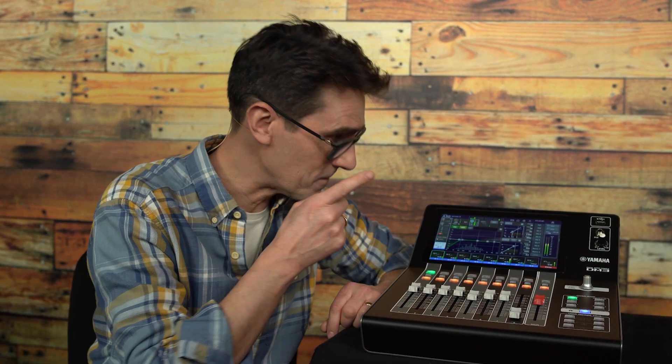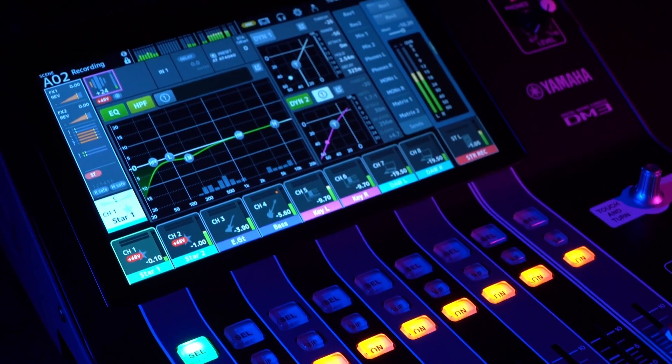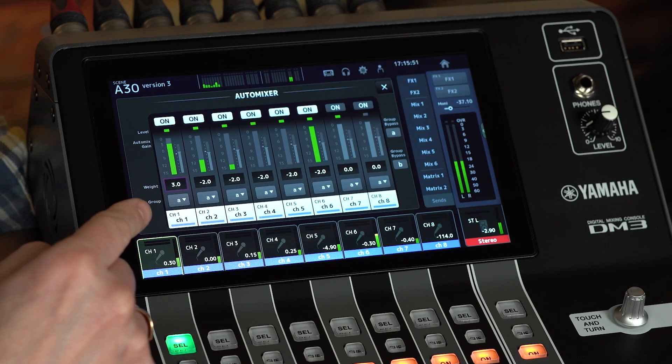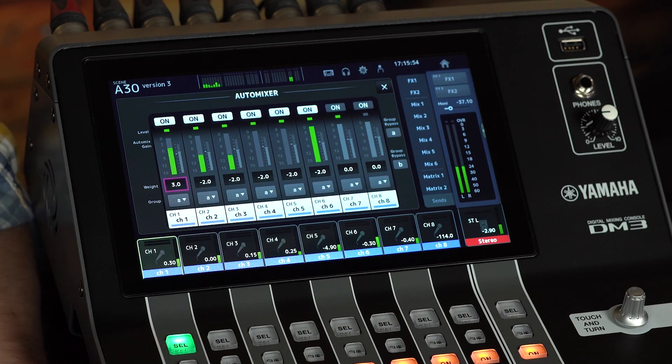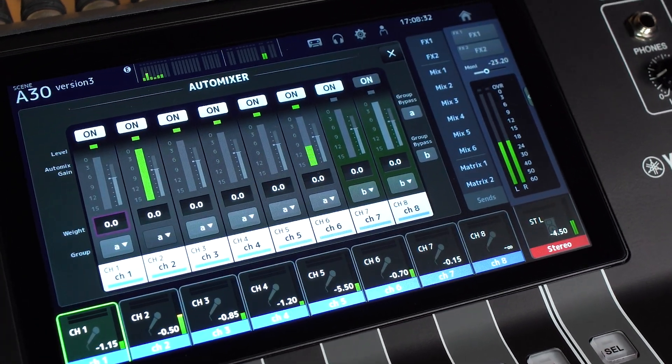If I had to think of one word to describe Yamaha's version 3 upgrade for DM3, it would be AUTO-MIXER. An AUTO-MIXER has been a popular wish for inclusion in DM3, and now version 3 includes an 8-channel AUTO-MIXER, which we know many customers will be able to make frequent use of. We'll come back to it in just a minute, but first let's see what else is new and improved with version 3.